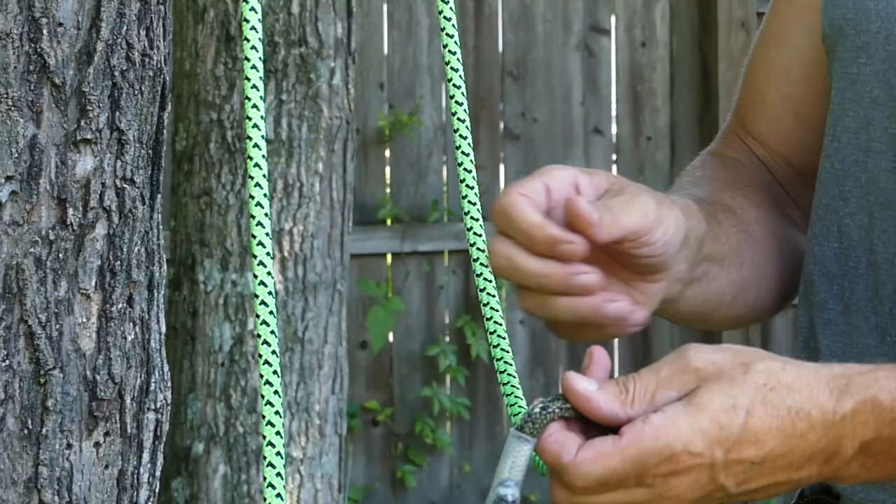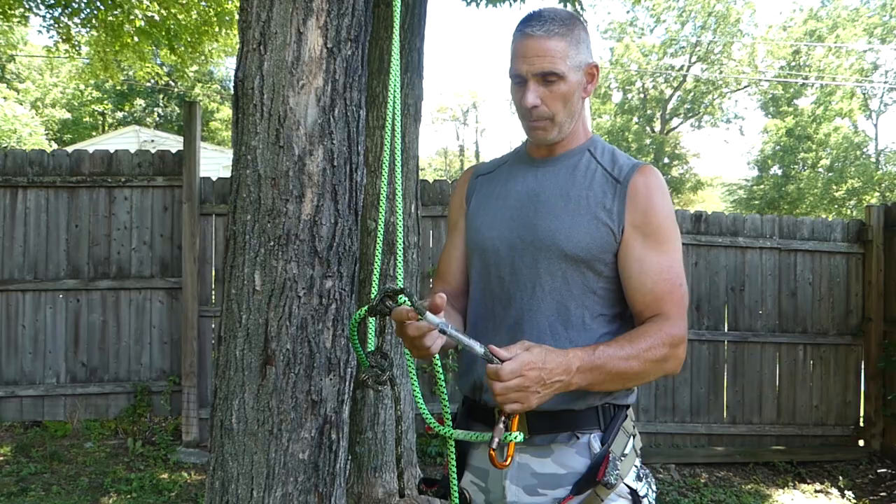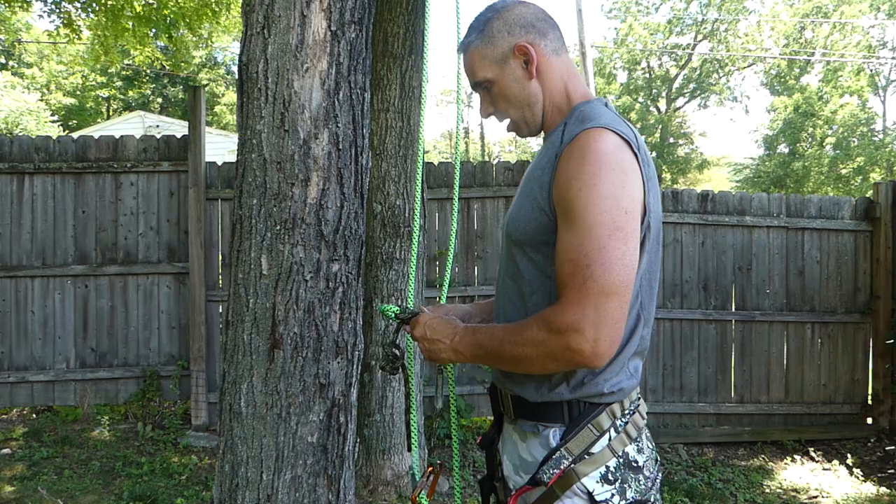Don't forget, you can order your split tails or your eye-to-eye prusik cords. West Burr is now making all of this up and making them in camo now. They've always made them in the past, but now they're doing it in the Predator rope as well. Scott, what is a split tail and why would you want to use it?